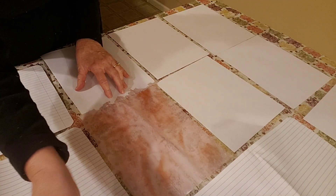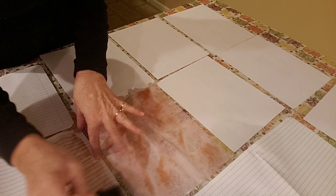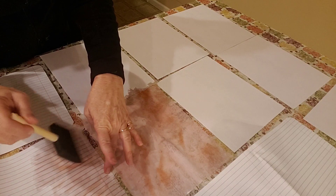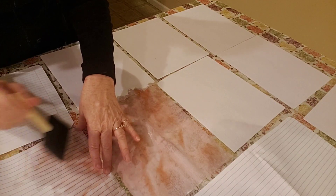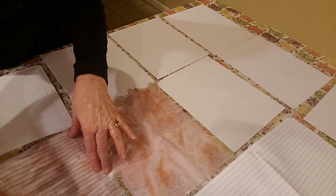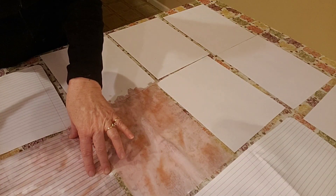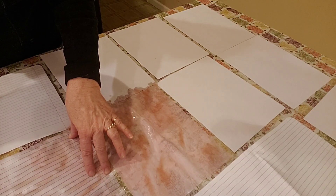I've got copy paper here and lined paper. The lined paper is from a composition book. I've used different line papers, but I do like the composition book paper. I've used graph paper too — that comes out really good.